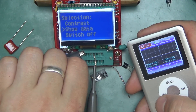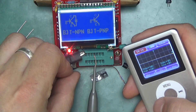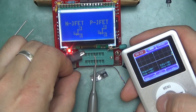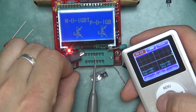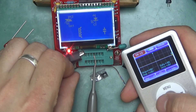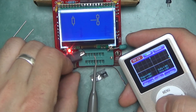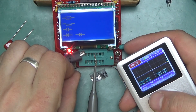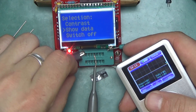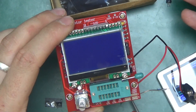The 'show data' option displays stored calibration data and then cycles through all the graphics in memory, showing what device types it can measure: BJTs, FETs, IGBTs, MOSFETs, triacs, thyristors, coils, capacitors, different diode configurations, resistors, inductors, and more. That will be useful to have around in the lab, and it was great fun to build. That's it — take care!